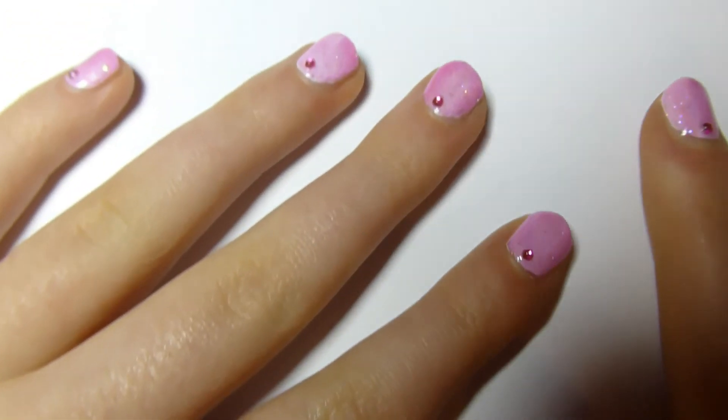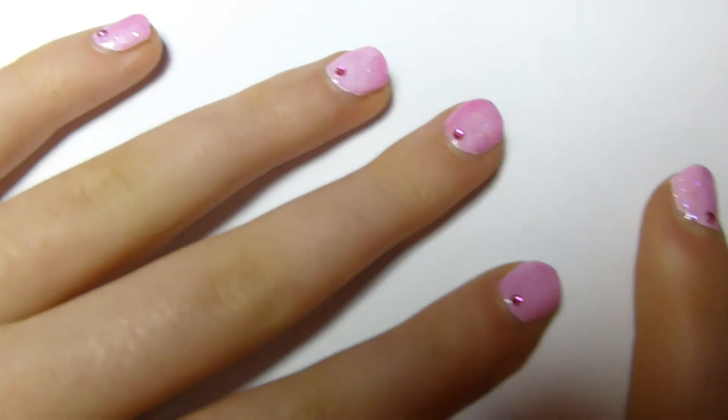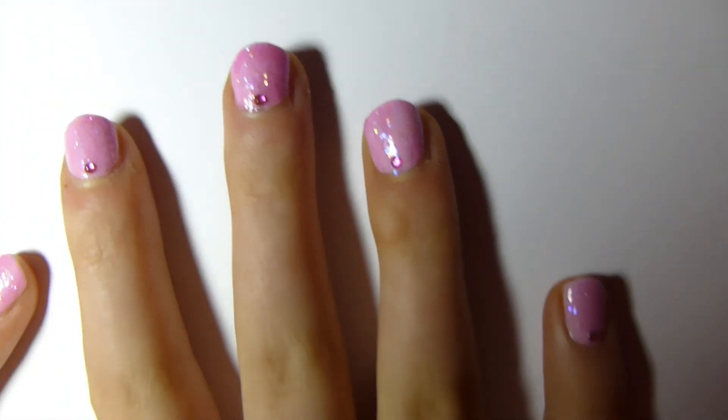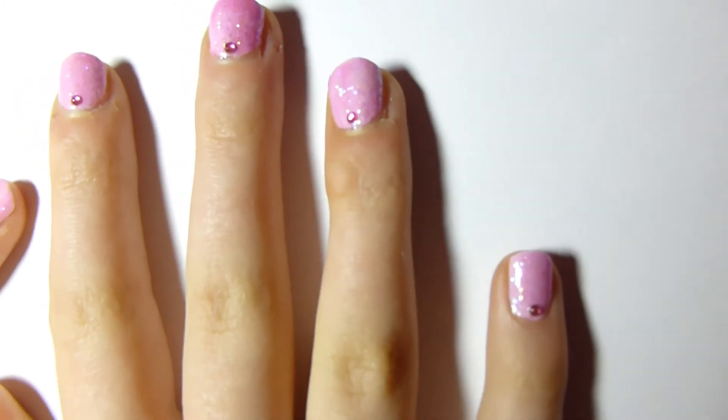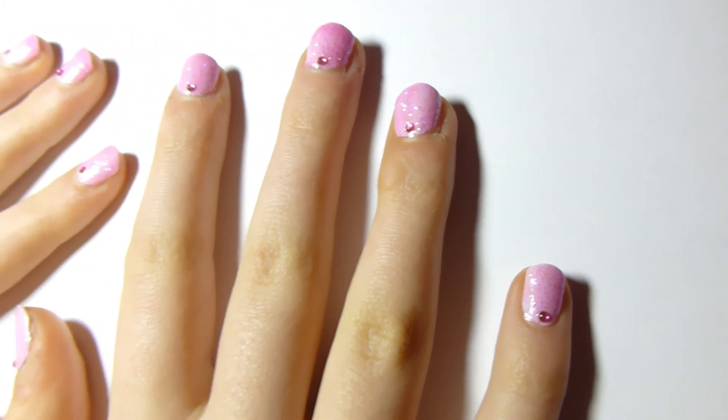Will you be trying out this super cute and sweet nail art? If so, good luck, sending love and see you next time! If you liked this video, please give it a thumbs up, and if you'd like to see more tutorials, please subscribe. Have a healthy, happy and beautiful day!